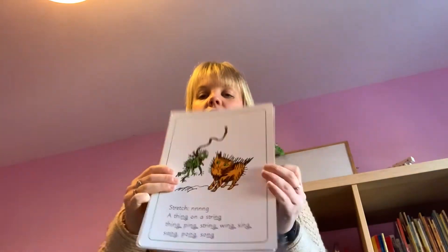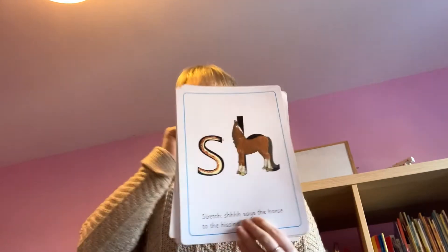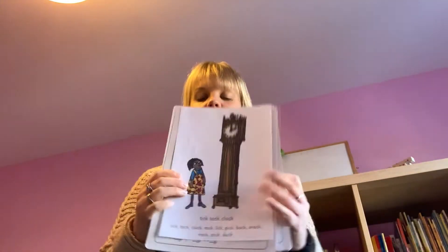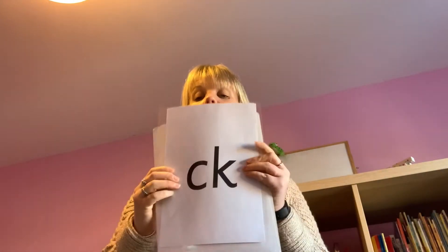Tick-tock clock — well done. A thing on a string — well done. It's a rude one while you sit your tongue down. Shhh — fantastic! Shhh — well done. N-G-K-K-K.